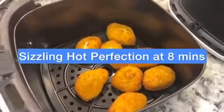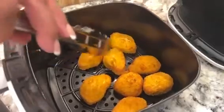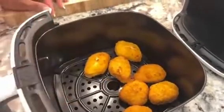I hear them sizzling. Look at this — they smell good.